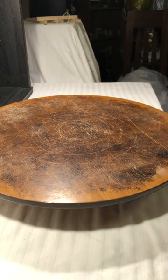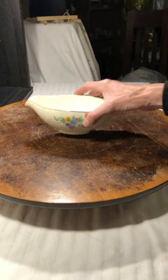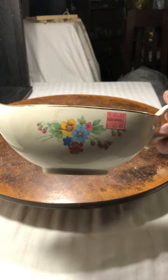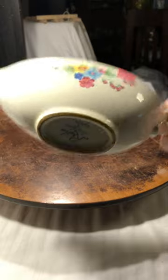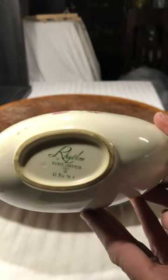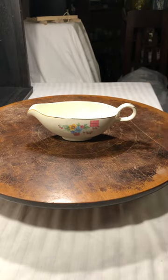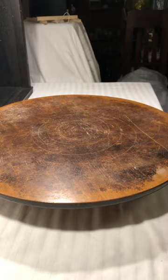Speaking of Rhythm, Homer Laughlin — I found this lovely gravy boat. Again, hand-painted floral design. It is labeled Rhythm by Homer Laughlin, so I just scooped it right up.